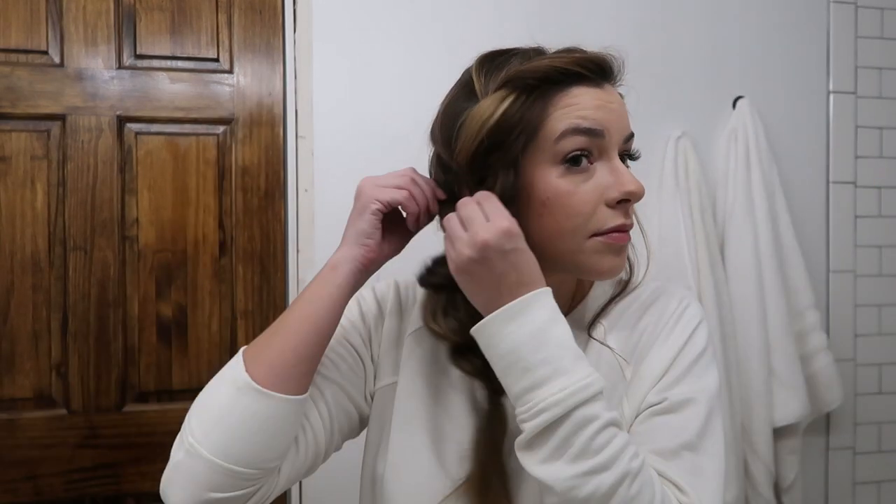Then I go back through and pancake some more, pull out my hair, and then I'm going to show you how to do a little bit of curling. If you're using hairspray, this would be when you'd apply it. I take my curling iron and wait about five seconds to give it a little extra at the bottom. I take the hair on the other side that I pulled out and do the same thing — it's a little thinner so I count a little faster.